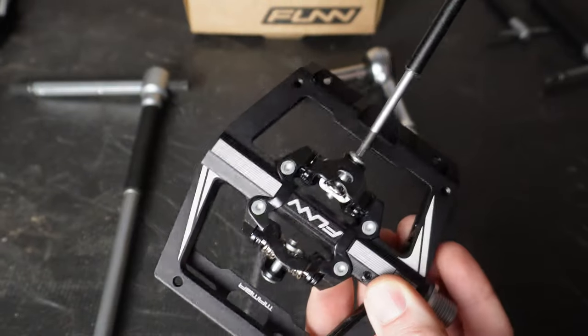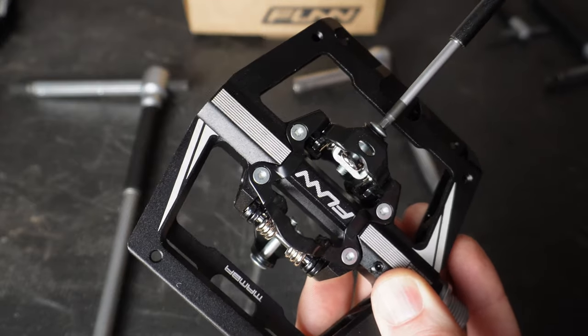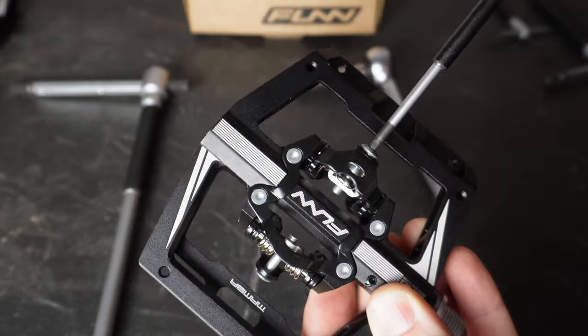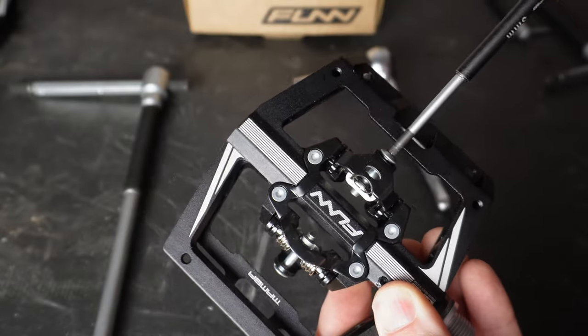My Crank Brothers 3 Egg Beaters, which supply zero platform option, come in at 280 grams — yes, significantly lighter, but you're not getting that platform. Not only that, these SPD pedals, unlike the Crank Brothers, give you the option to actually adjust them. So as your cleats wear out, you can tighten down your SPD pedal, allowing you to continue using that same cleat for a very long time.